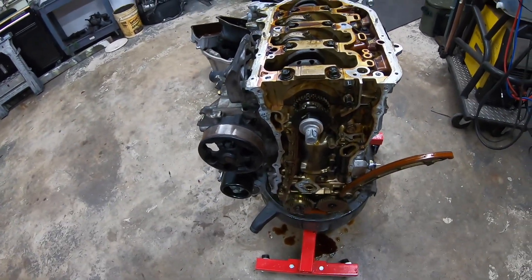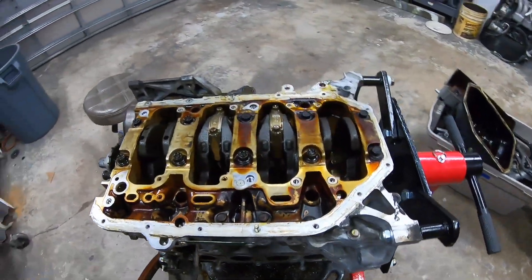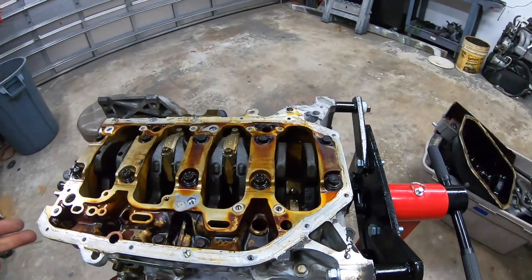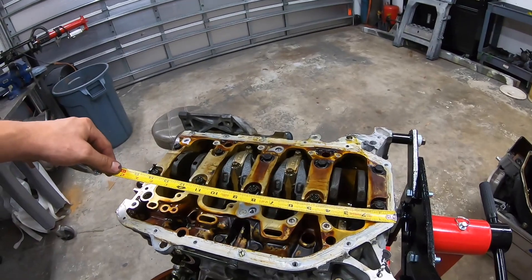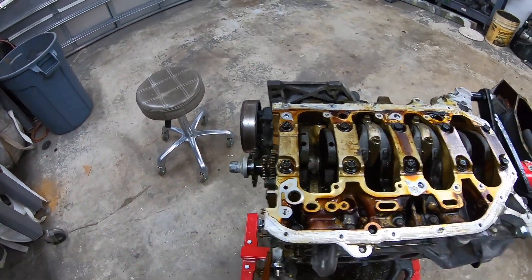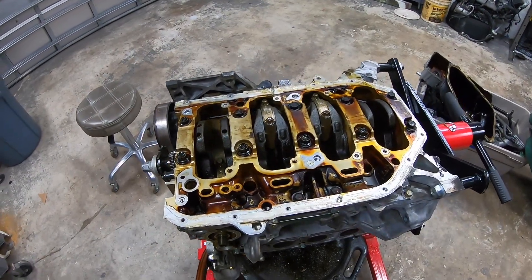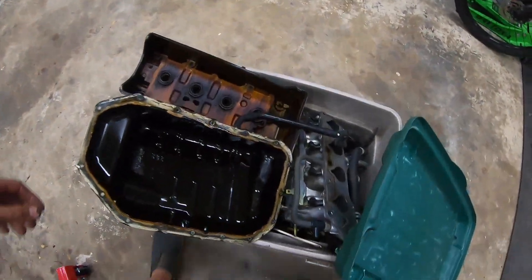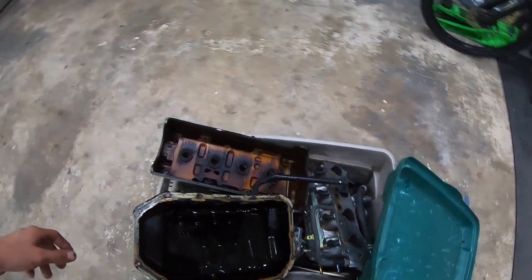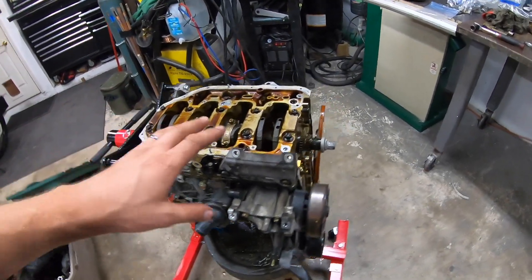The next step is to pull the head. This is coming apart very easily — honestly this is probably one of the simplest motors I've ever seen. Everything is super straightforward with no guesswork. It's probably why it's one of the best motors going. It has some very good technology where it needs it but nothing overly complicated. And it's kind of incredible that something that measures only 18 inches from the back of the block to the front of the crank can produce over a thousand horsepower.